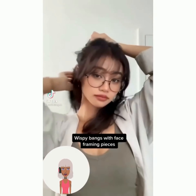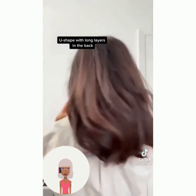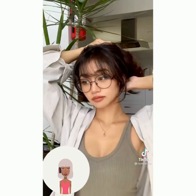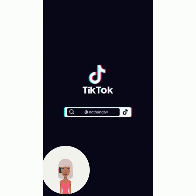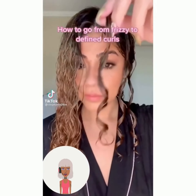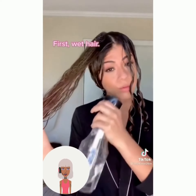Let me know in the comments below if you guys want to see another video like this with TikTok-style hair tips. I'm still kind of trying to play around with the type of content I'm doing for this channel, so I'm mixing in a few different ideas here and there.